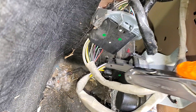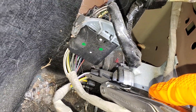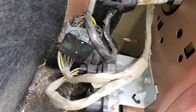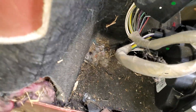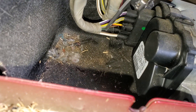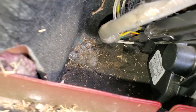That power comes in through the violet-white wire, so you should be measuring power at that wire. This module also has to receive a ground, and the ground comes in on a green-black wire, so you should be seeing a ground there.